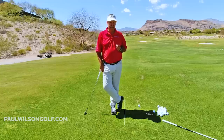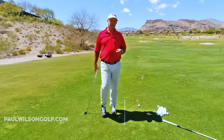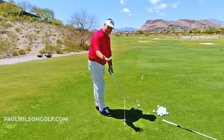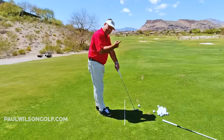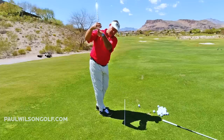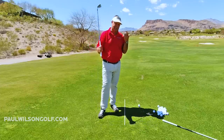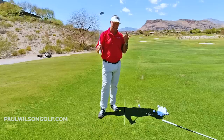You know who typically does that? Little kids. Why do little kids have a bowed wrist at the top? Because they pull the golf club back with their stronger bottom hand — they bow the wrist. The problem with that is it shuts the club face at the top of the backswing.